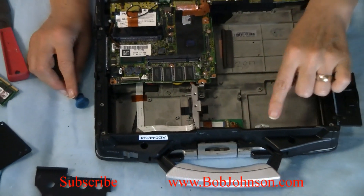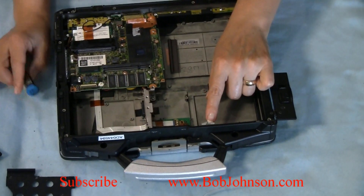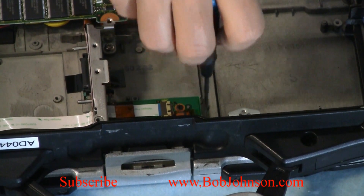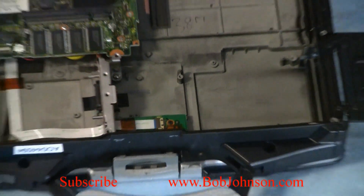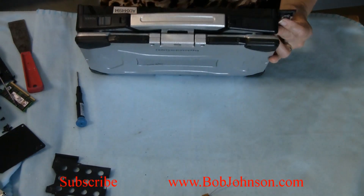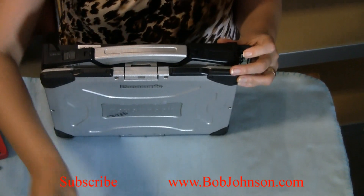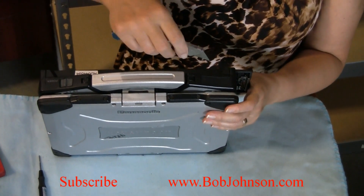Then you're going to have to remove this little bracket that holds the bottom. And you're going to have to remove the plastic cover so you can install this part. You can use a knife for that or a screwdriver.